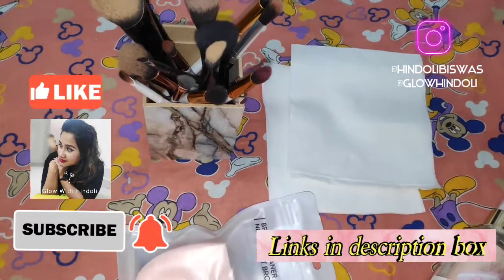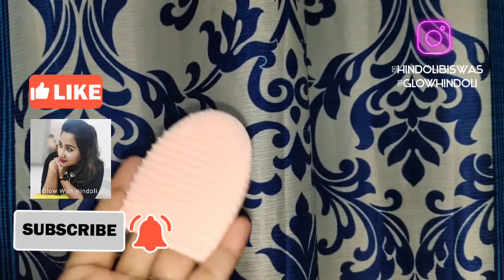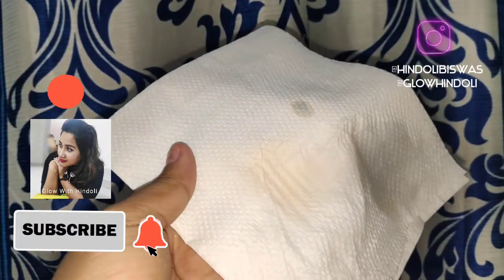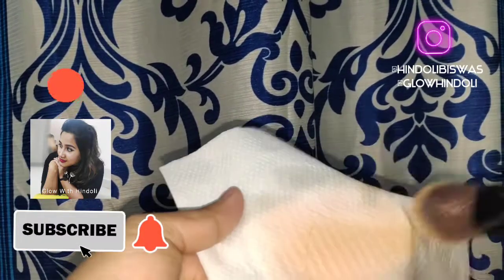I'm taking some tissue papers — here I'm taking two of my super dirty brushes. Now I will be taking this makeup brush cleaner and put the tissue on it, and I have put some of the product on the tissue paper. That makeup brush cleaner is basically alcohol.